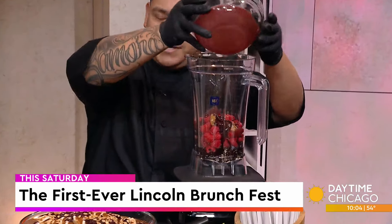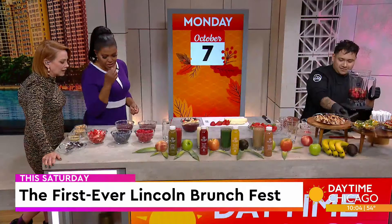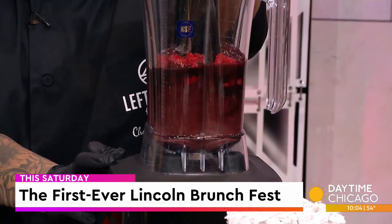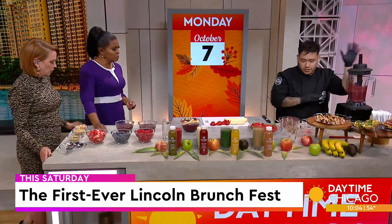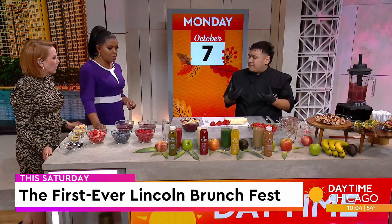Is acai a berry? Yes, correct. And then we're just good to blend. So that's the base here. We usually like to freeze it up for about a day or so to have a good consistency, and that's what we would have right here.